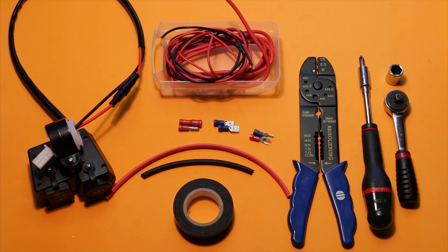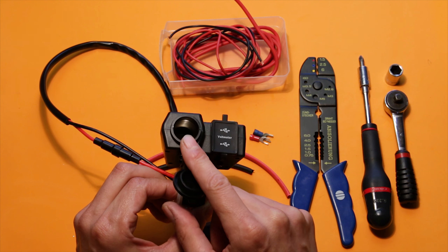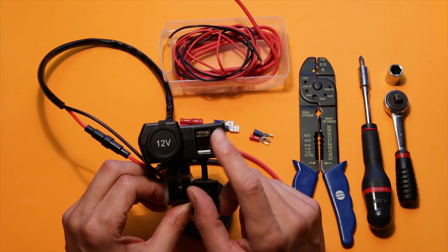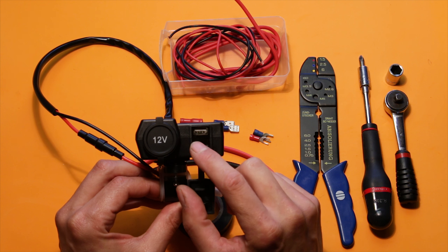Instead of using my power banks all the time, I need a 12 volt outlet on my motorcycle. This has a 12 volt car outlet, but it also has two 5 volt USB outlets. In addition to that, and that's the main reason I chose this, it has an LCD display.